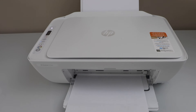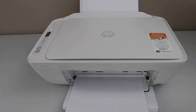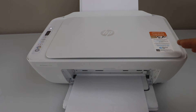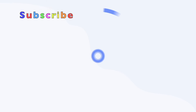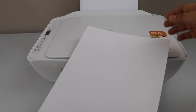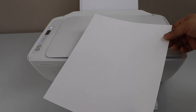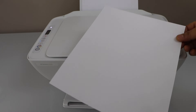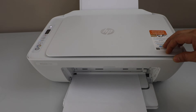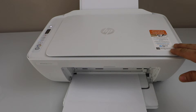In this video I'm going to show you how to fix your HP DeskJet 2700 series printer that is printing blank pages. You will see there is no ink printed, but there are a few things we can do to resume normal printing.